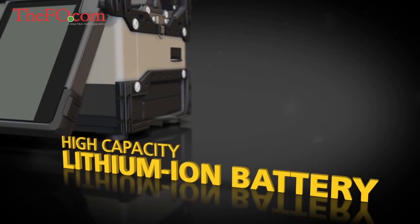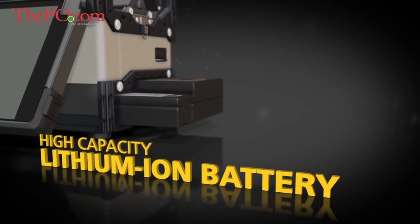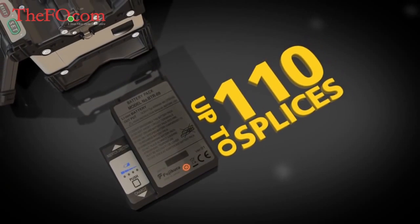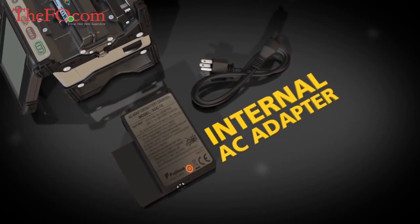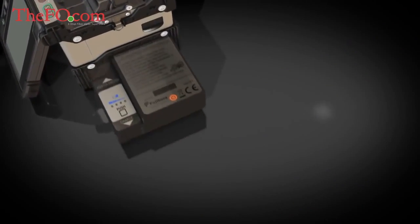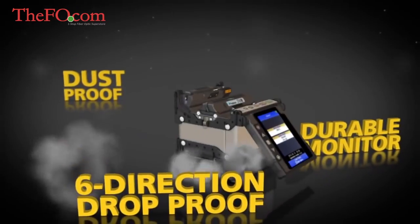The high-capacity lithium-ion battery provides power for up to 110 splices with each full charge. Recharging is easy with the internal AC adapter. The fully ruggedized 70R offers a durable monitor that can withstand direct impacts.